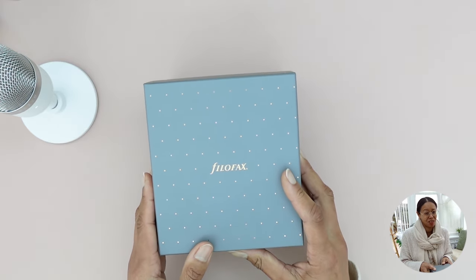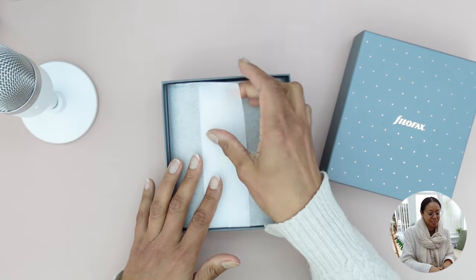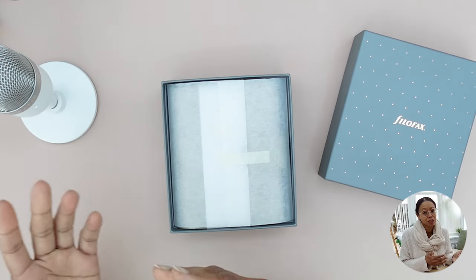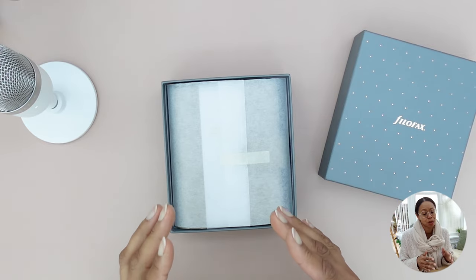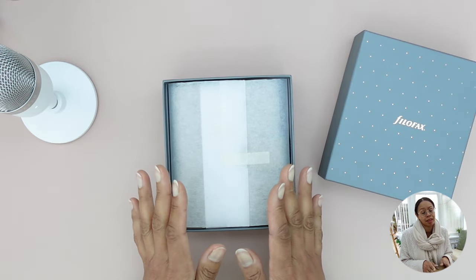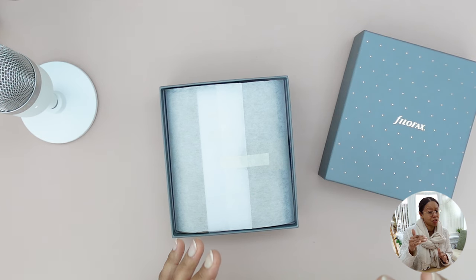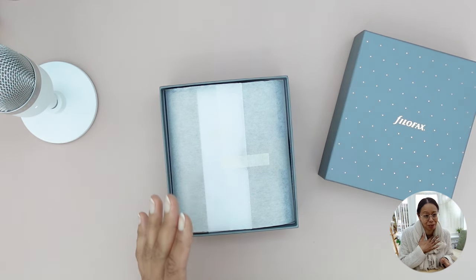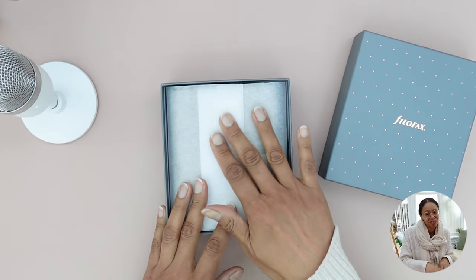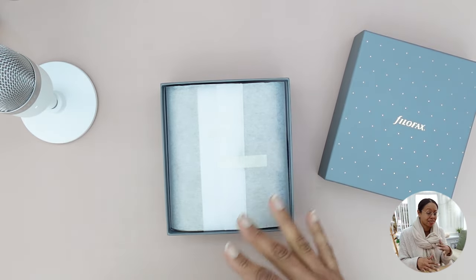Here's where I'm sorry Filofax — I feel like you're missing a moment. When you take the lid off, it's not even actual tissue paper, just a synthetic wrap band around the planner. Comparing it to my Moterm unboxing experience, you do get a dust bag with the Moterm. The Filofax are affordable premium leather planners but you're not getting a dust bag, and I feel like branded tissue paper or a little sticker would just take this up a level.